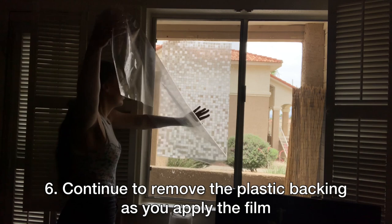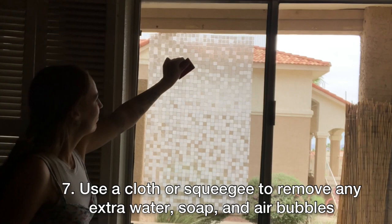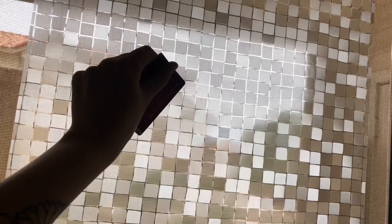Remove the backing as you go. Then take a towel or a squeegee to push out all of the excess water and bubbles. You can also use the squeegee or cloth to help flatten it and make it stick even further to your window.